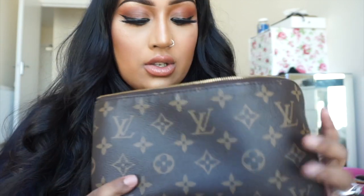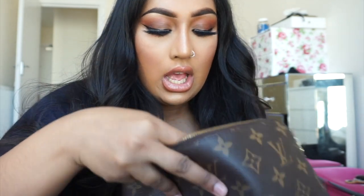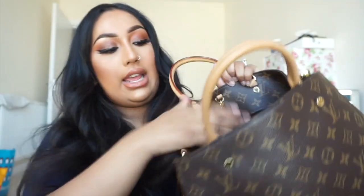The first thing I'm gonna put in my bag is my pouch. In here I just have my coin purse, headphones, and a few essentials like deodorant, lip glosses, lipsticks — just a few things like that. It has all the essentials and it fits very nicely into the bag.